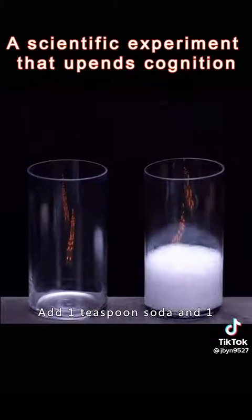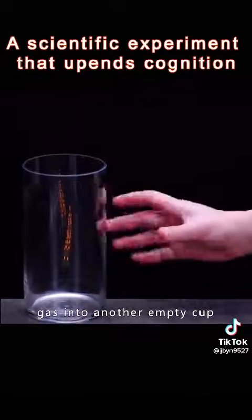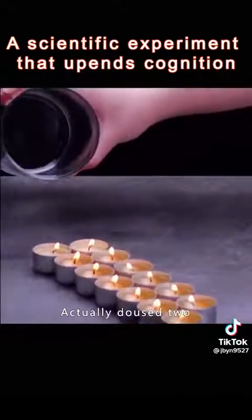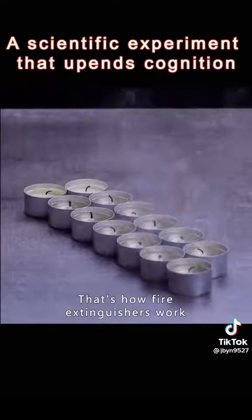Add one teaspoon of baking soda and one teaspoon of white vinegar to a glass. Pour the resulting gas into another empty cup. This invisible gas actually douses two rows of burning candles — that's how fire extinguishers work.